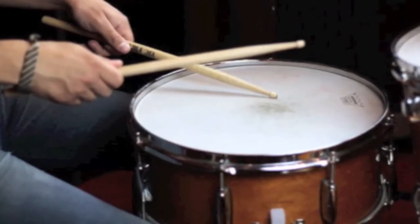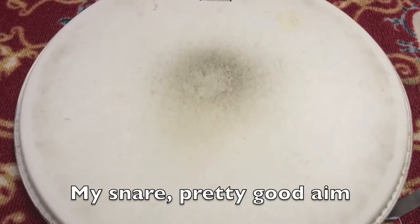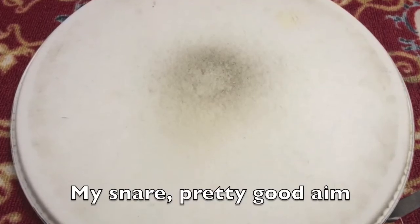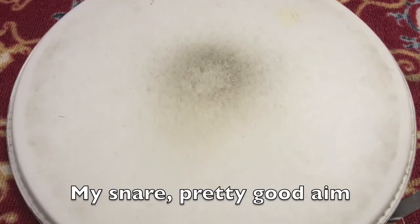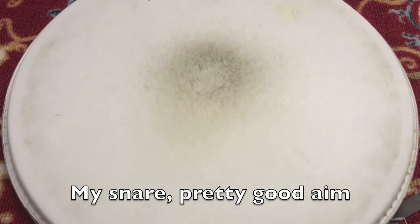Here's an example of a snare head I had on for about a year — yes it's dirty, and yes there are some errant hits here and there — but you can see I really focus in on maybe a fist-sized area of the head. That's just for consistency of tone, trying to get that nice crack out of the drum every single time.